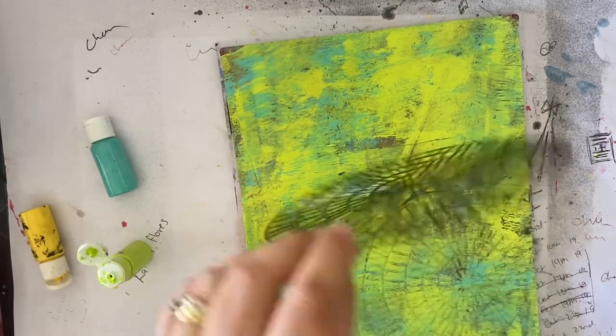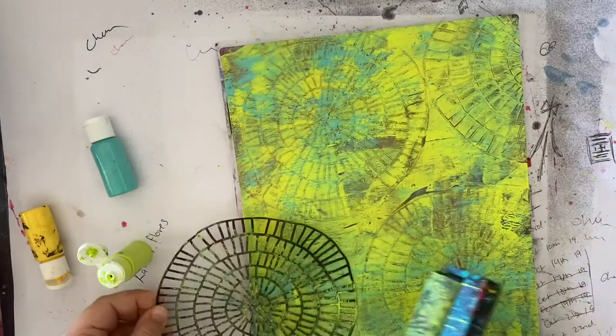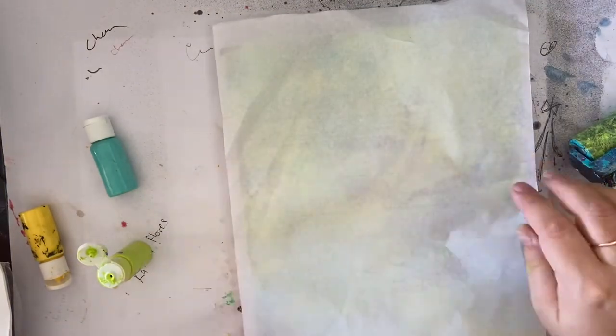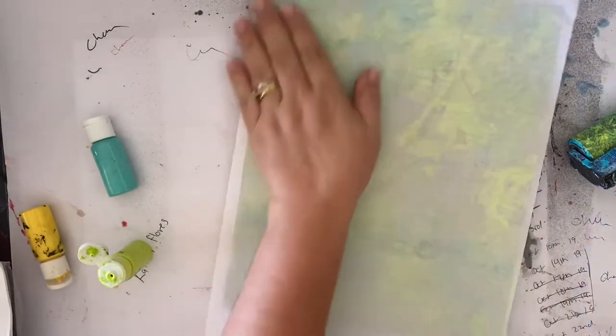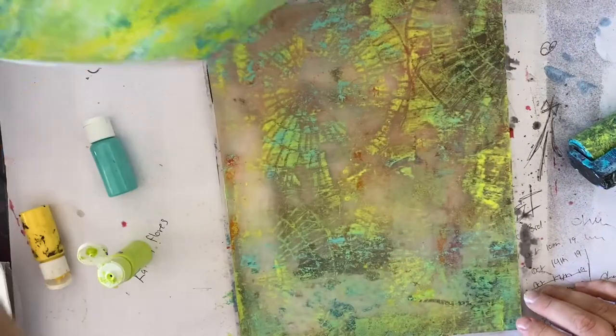I had a lot of fun with this. The only thing was the day I did this it was really really hot, very humid and muggy, so my prints didn't quite work the way I was expecting them to — but in saying that I still really loved how they turned out. I got some really nice, very grungy looking prints that I will definitely use.